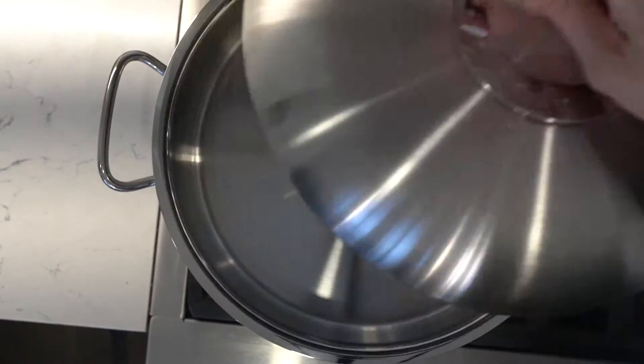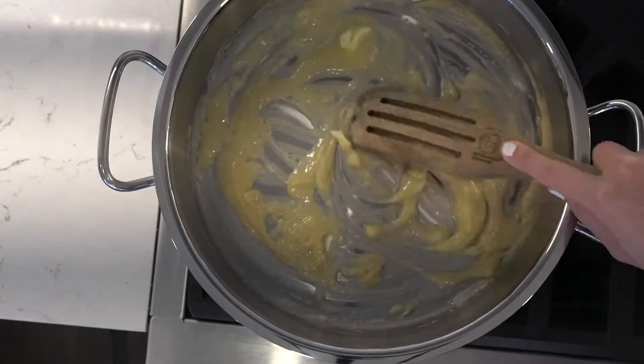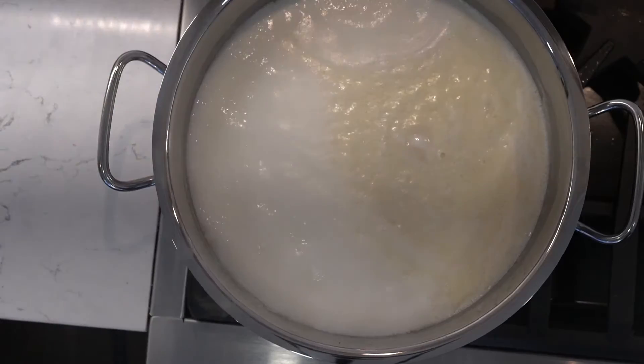Time to make homemade mac and cheese. Melt butter over medium heat in a large dutch oven. Whisk in the flour to create a roux, and then pour in the milk and water and stir in the macaroni.